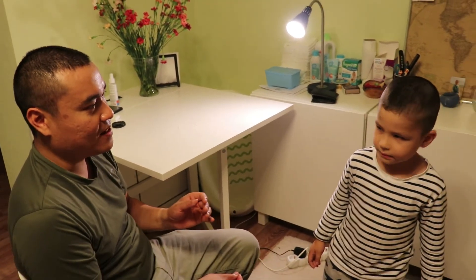Okay, so do you feel pain? No. Are you happy? Good. Good.